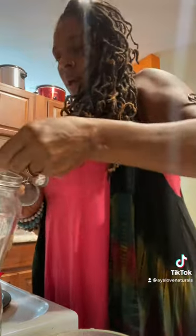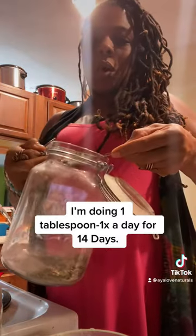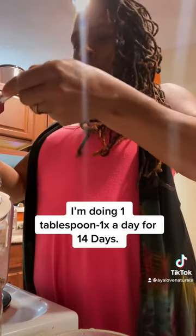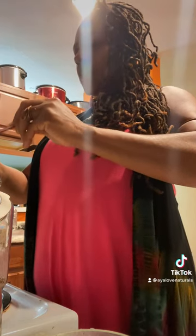This is the Royal Immunity that most of us are doing for the 14-day cleanse. I have some here in my personal stash. When you take it, don't do a whole heaping — just kind of shake it off so it's a true tablespoon. You can do one teaspoon a day; it's just going to be about 21 days instead of 14.